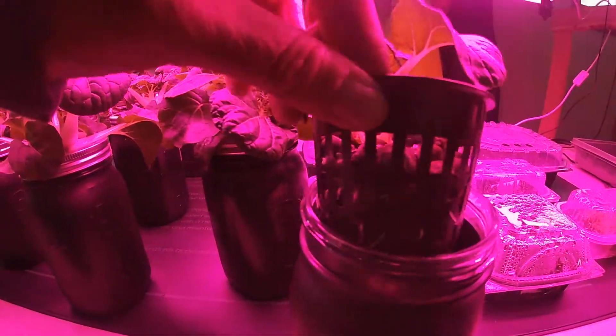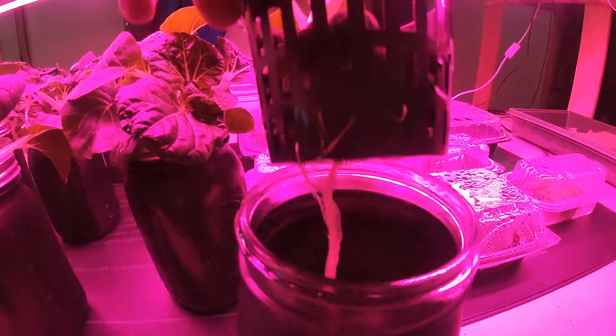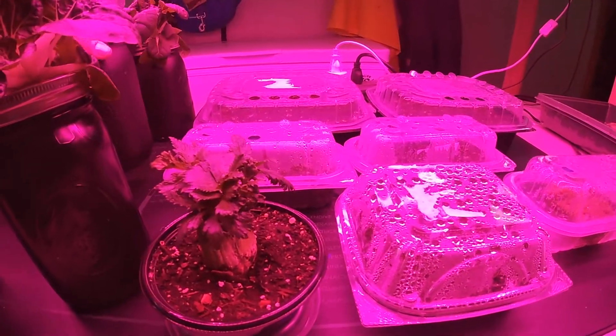I am using all of my net pots for the bok choy, so what does that mean? I have to make some. I had a brilliant idea and I'm going to show you how I made some — hopefully they'll work, but this will be an experiment. I love experimenting, so let's check it out!